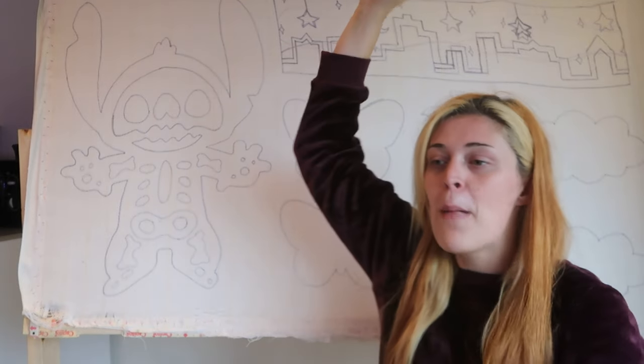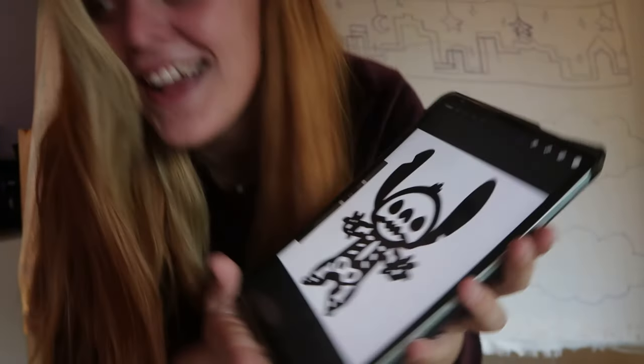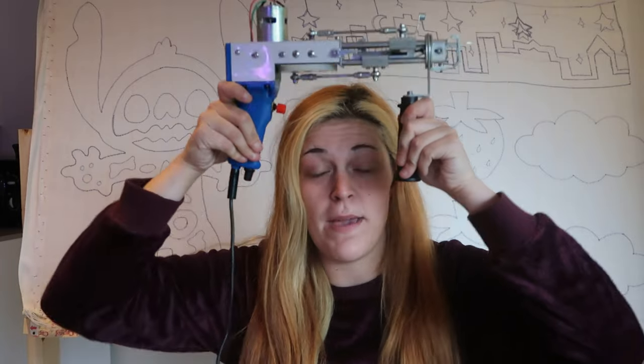We have our electrocuted Stitch. I'll show you my drawing — this cutie. This is what we're doing today. This will also be my first big rug that I'm making with my rug gun. My first big successful rug, because it will be successful.